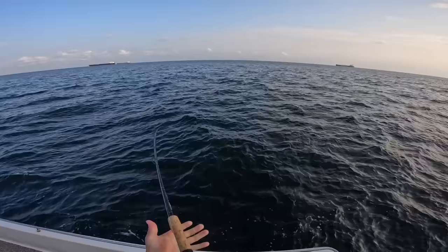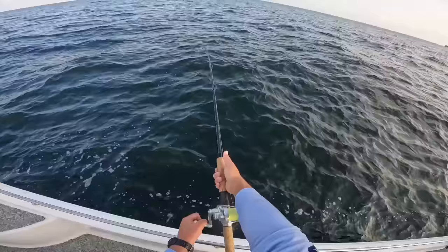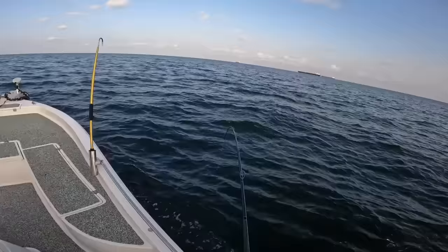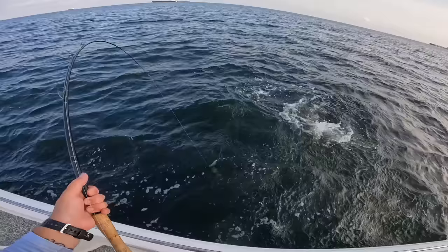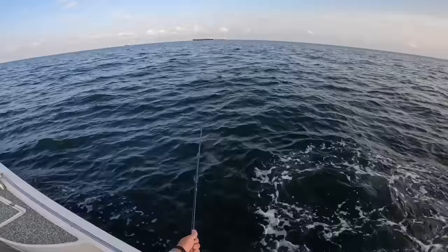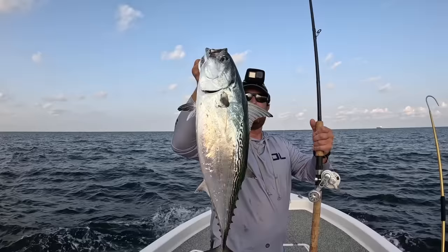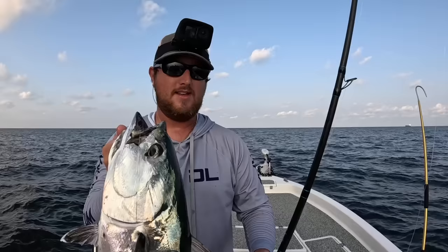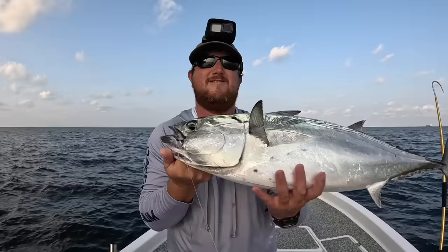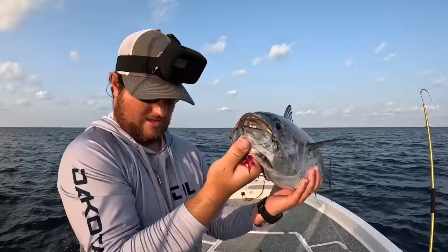They're pretty abundant out here but you normally don't see them this big. He's pulling some drag — here we go. That's a big bobo y'all. We're gonna keep a couple of them. Check that joker out — that's one of my bigger bonitas. We're gonna keep a few, bleed them out, throw them on ice. If you've never seen a little toony before, they're in the mackerel-slash-tuna family, the Scombridae family. Their fins fold flush just like all tuna — that's how they can be so fast. They do have very small teeth but he's getting bled out and thrown on ice.